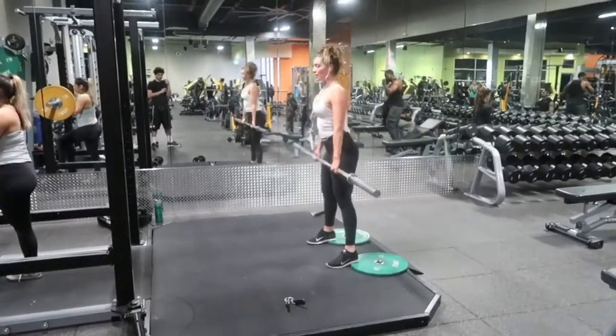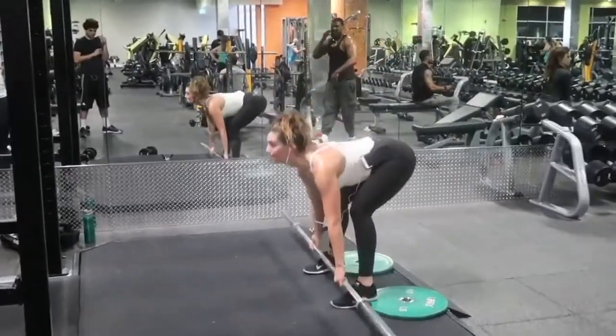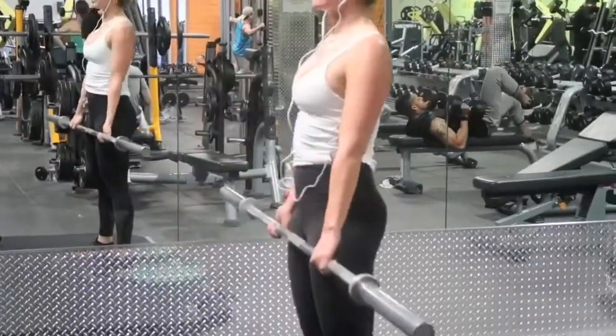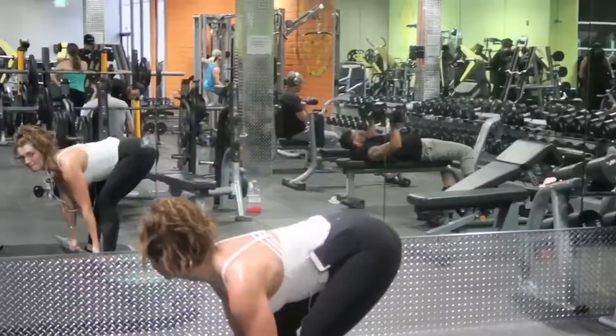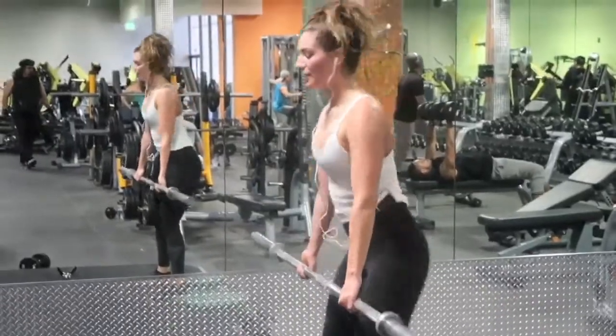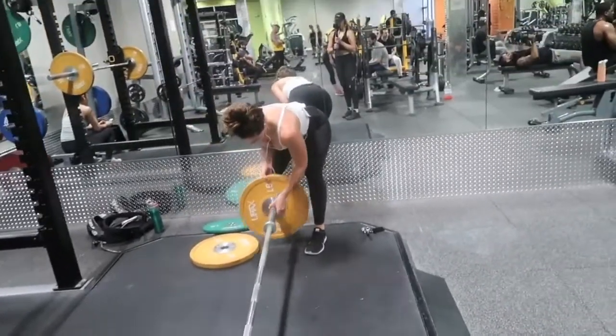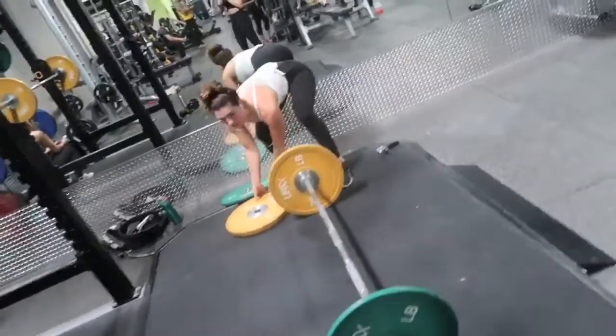Moving right into deadlifts. Love deadlifts — it's a great all-over body exercise and it's really good for your glutes. The first thing I do is warm up with no weight to really get my form down. I look in the mirror and make sure that my back is straight and everything looks good, and then I add my weight.